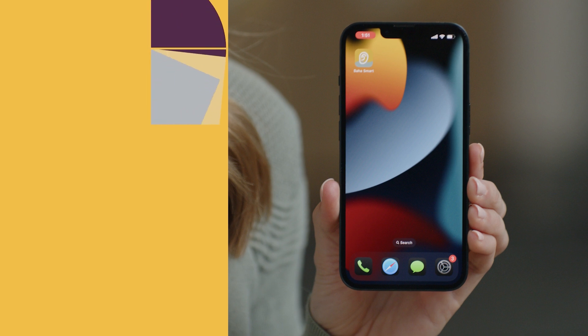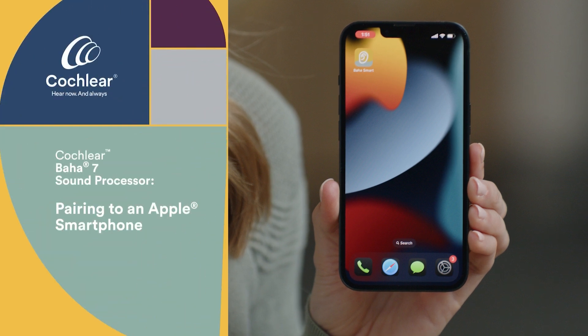We will go over how to pair on an Apple device. If you have an Android, see the user manual for the specific steps for your device. To check your phone's compatibility, visit Cochlear's compatibility website at cochlear.com/compatibility.